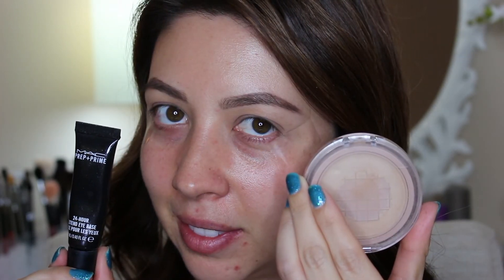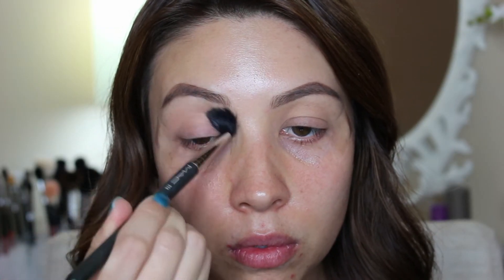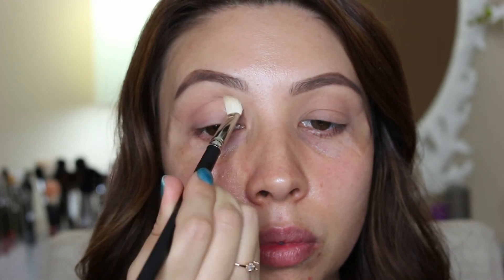Off-camera I did my brows and primed my lids, then I went in with the Morphe 35W palette and a warm brown color as my transition shade using a Mac 224 brush. Next I used the Jaclyn Hill's Favorites palette by Morphe and a Mac 217 brush to go ahead and deepen the crease with more of a mauve-y brown color.